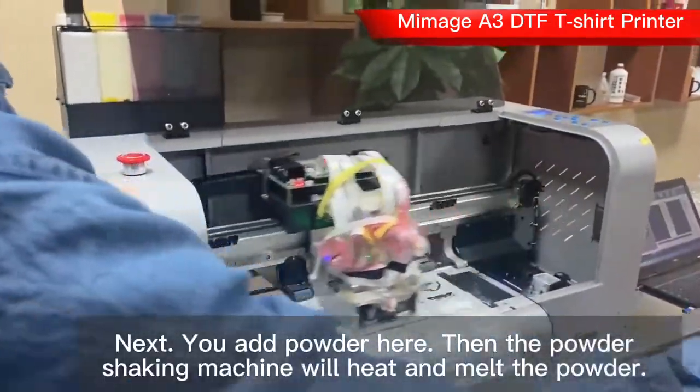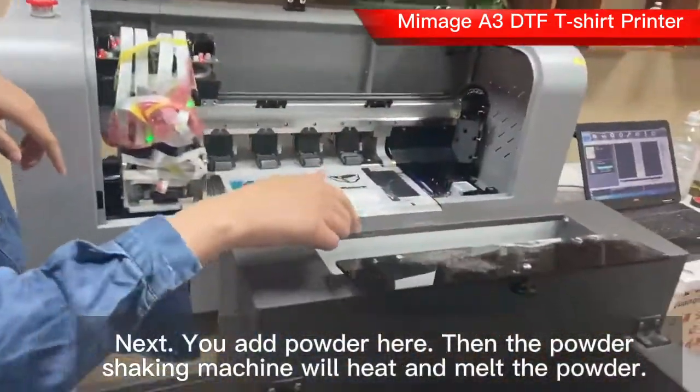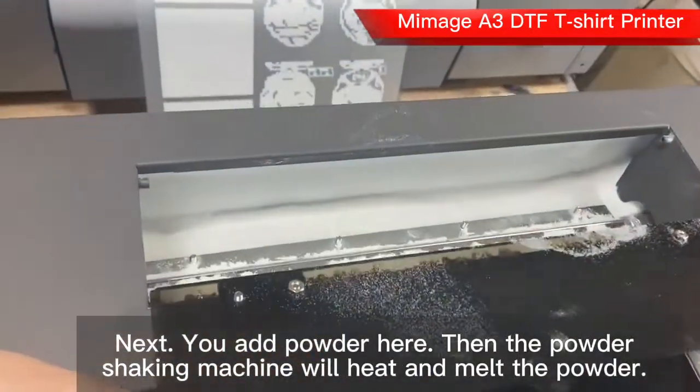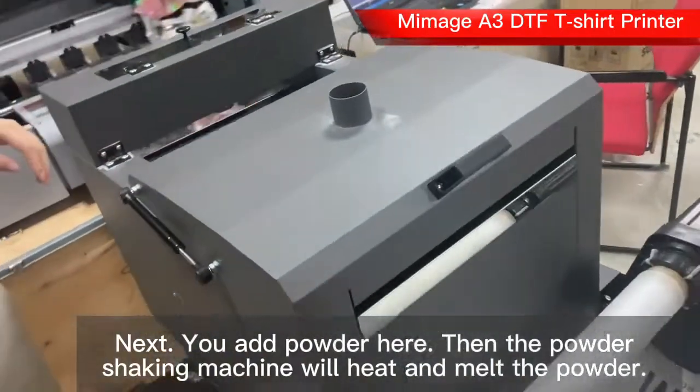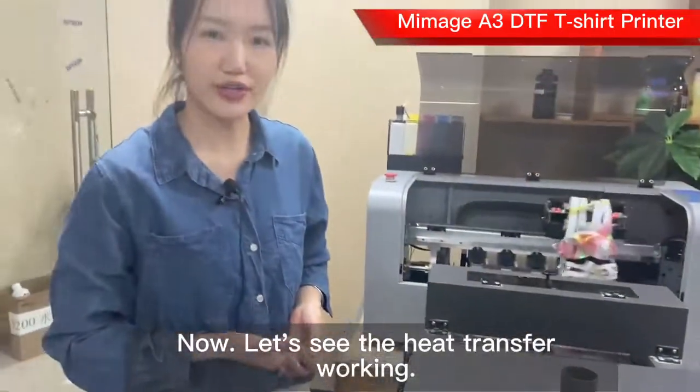After printing, you add powder here. The powder shaking machine will heat and melt the powder. Now let's see the heat press working process.